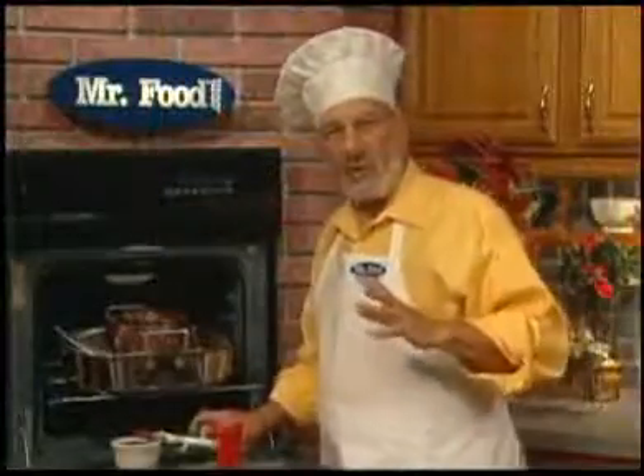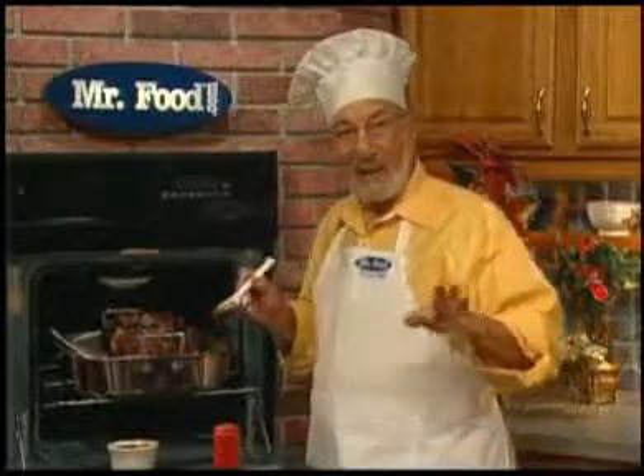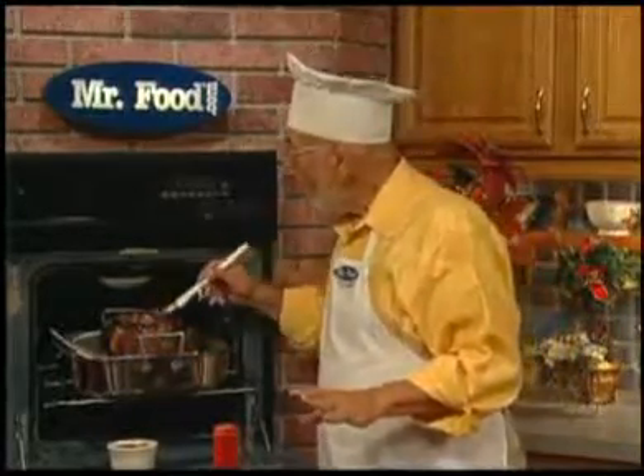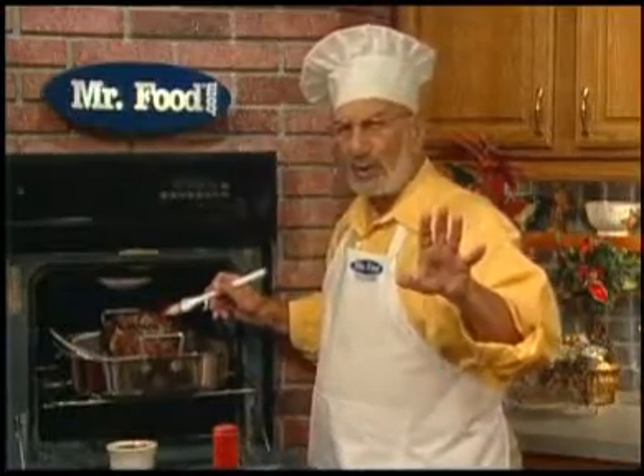You'll let that roast sit in the oven for about an hour at 350. Then you take it out and brush it with some currant jelly — a very old world touch.